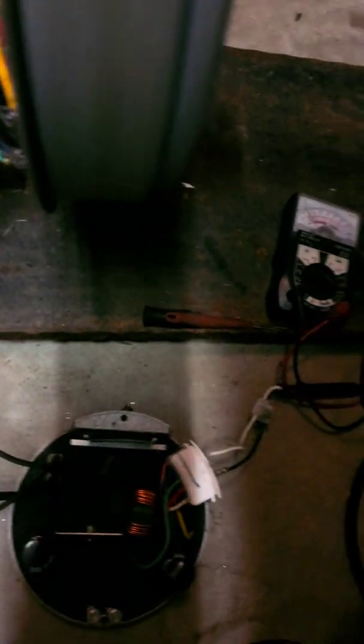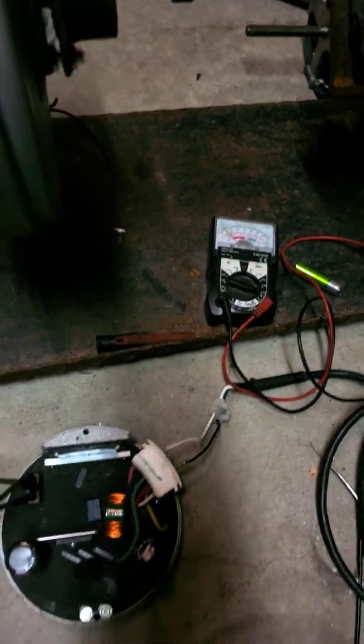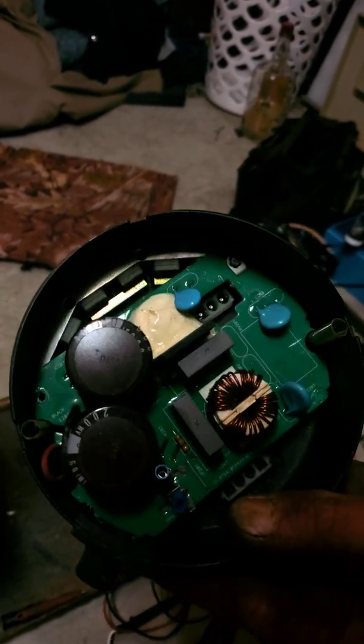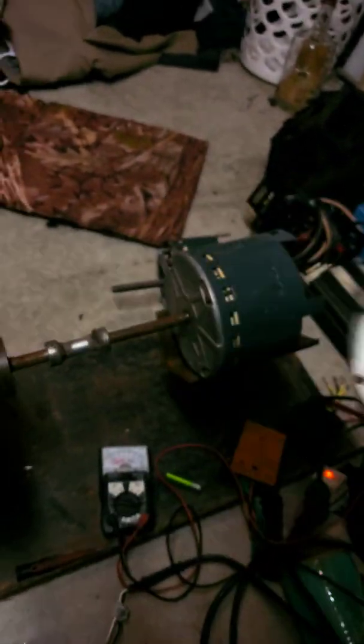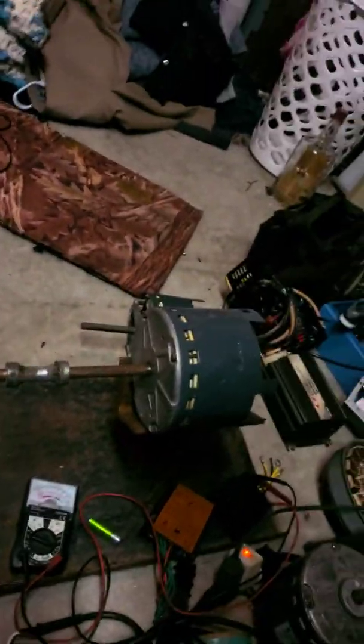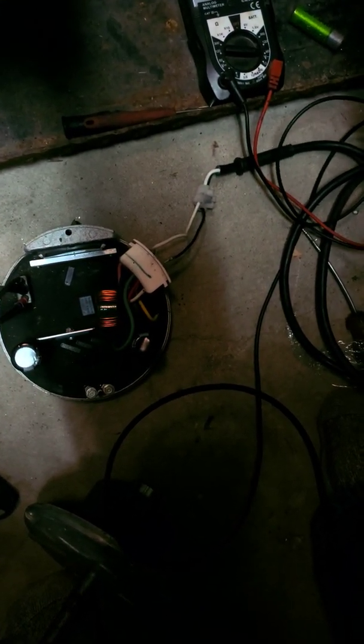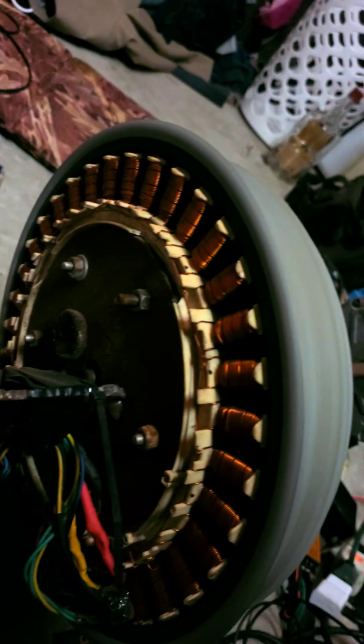What we have here is an ECM motor controller. This is an ECM motor, something like this or one of those motors over there. They are three-phase brushless DC motors and this is one of the controllers. This is a controller as well.